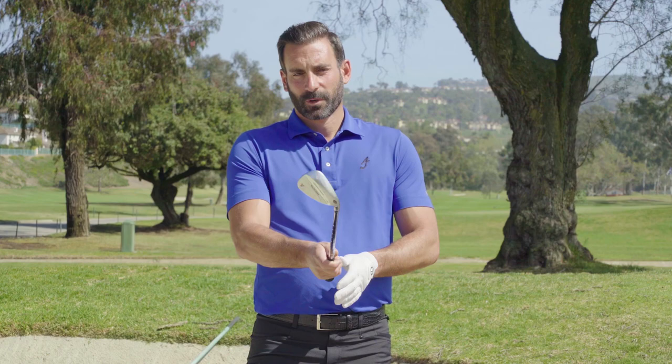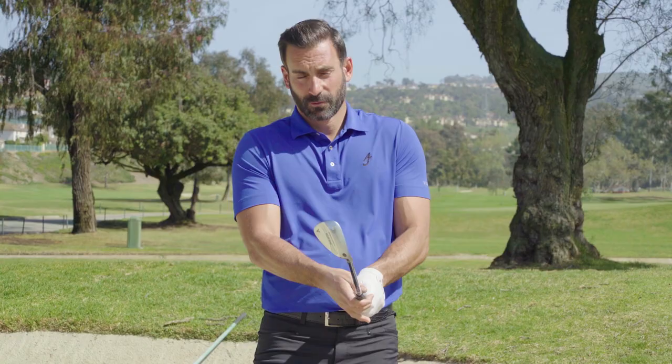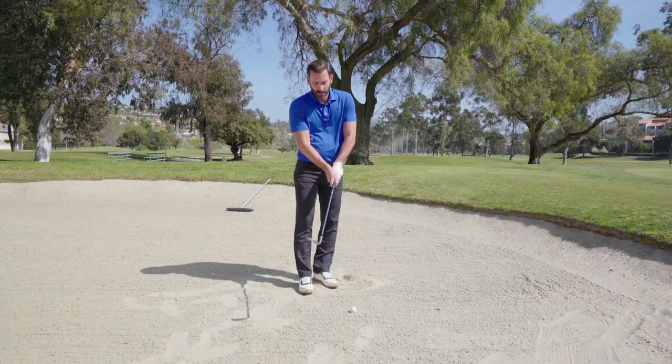The first thing we want to do is assess our lie. If we have a good lie, we're going to go ahead and open the club face from 12 o'clock to 1 o'clock and then grip the club face.